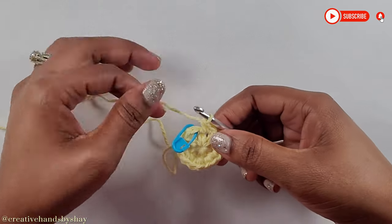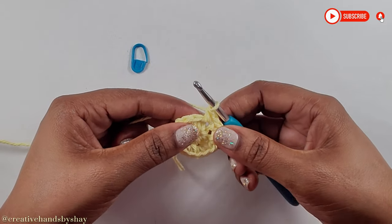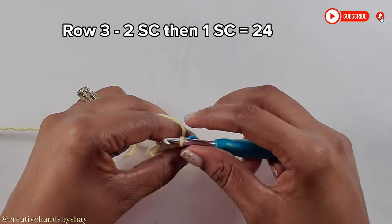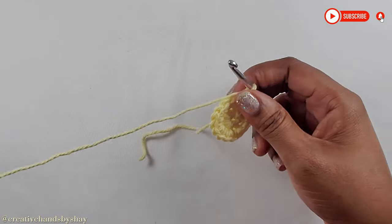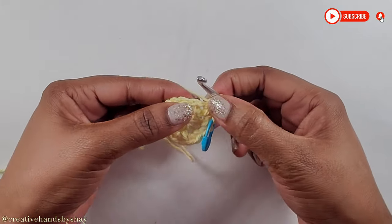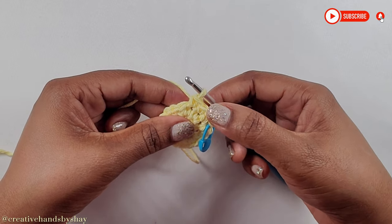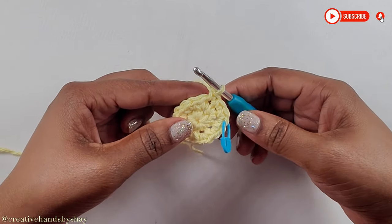Now I have come to the end with my total of 16 — make sure you have 16. Remove your stitch marker. Into that stitch put 2 single crochets. Into the next stitch put 1 single crochet, then into the next stitch put 2 single crochets. The sequence for row 3 is: 2 single crochets in the first stitch, then 1 single crochet in the next. Continue right around — you should have a total of 24 stitches.